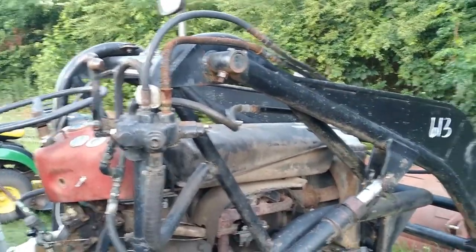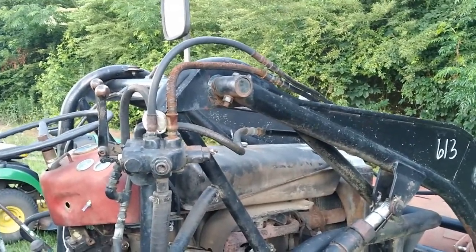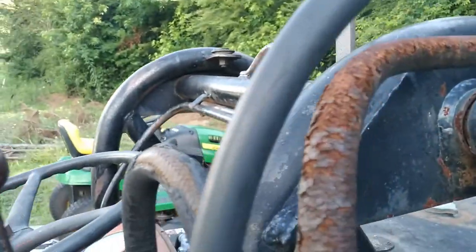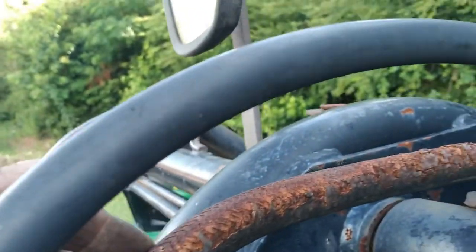Then the next step is I'll mess around with the front end loader — probably change the fluid on that, need to replace the hoses on it. They're pretty well gone; I don't even want to try them. This one here is pretty well corroded, that one's not bad, that one's pretty bad. The rest ain't horrible. These other ones look like they've been changed recently. Also got a weld to fix on the bucket.